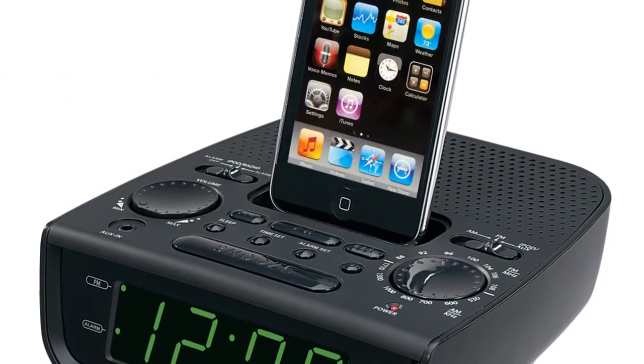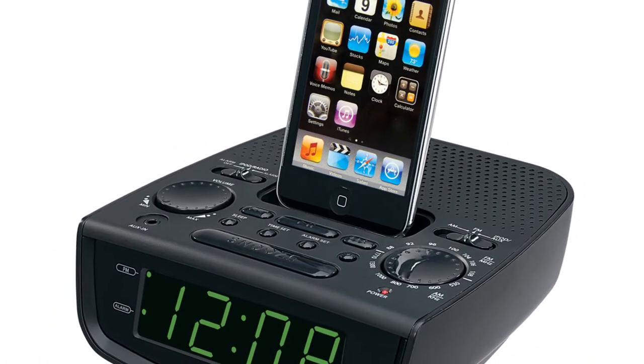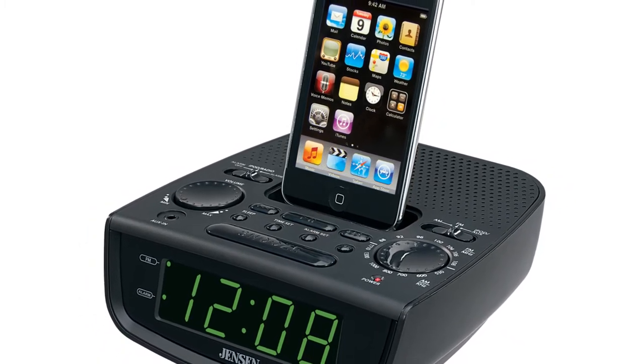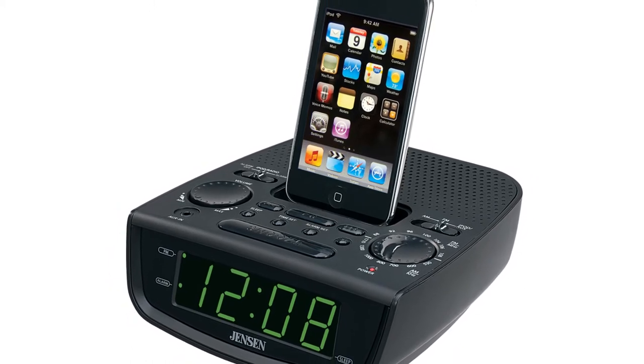Aside from media functionality, this unit has you covered with standard features such as an AM-FM receiver, large green LED display, alarm clock with snooze and sleep, and the ability to wake to radio, alarm, or iPod.